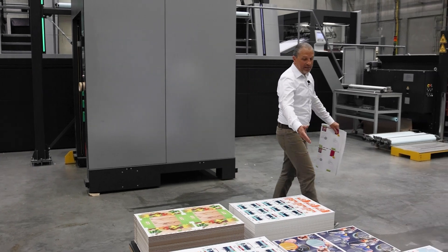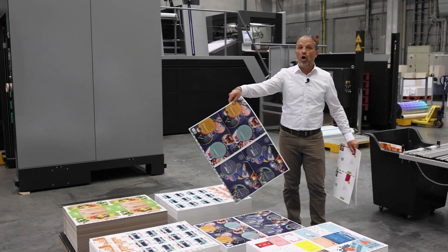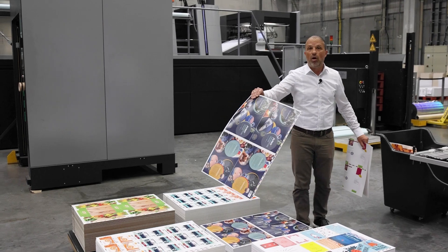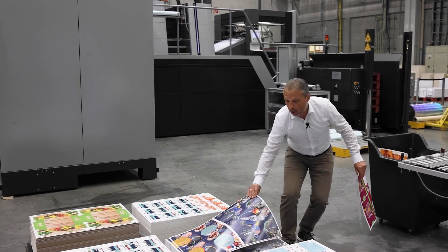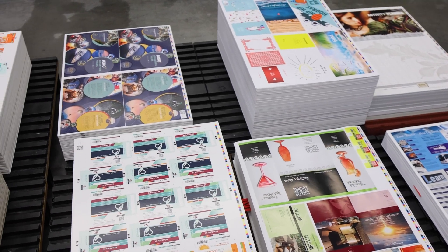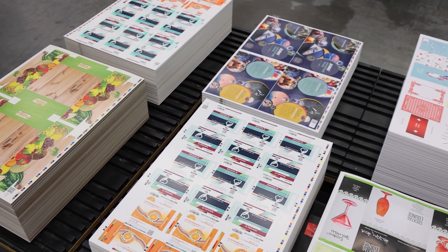Here is also a very interesting job on a 135 gram work-and-turn job to reduce the plate cost, because we need only one set of plates running this job. So you can see there are a lot of different jobs produced on the Anikala which can be done very well.